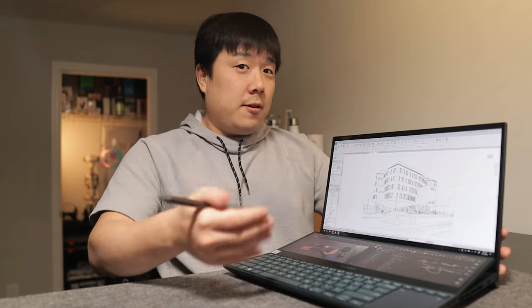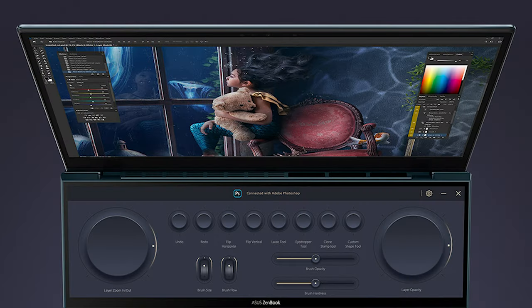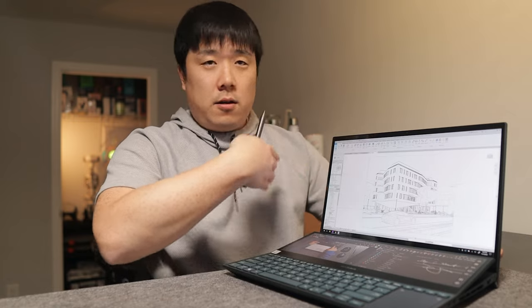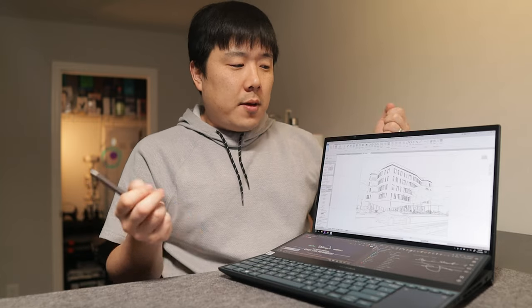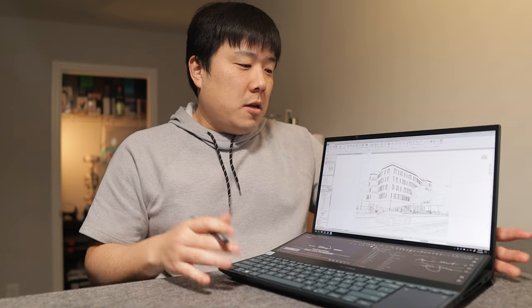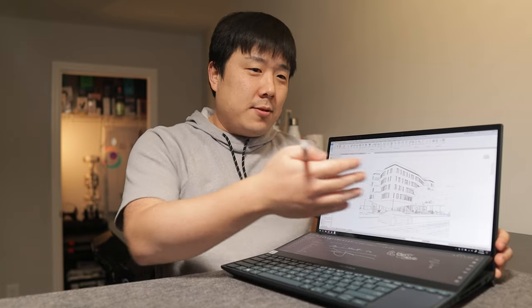There is also a control panel available for certain applications like Photoshop or Premiere Pro, allowing touch input for specific values on the ScreenPad Plus to control things on the main screen. Because I jump between machines a lot, having a particular workflow not available on other desktops was disruptive, so I decided not to use it. But if you primarily use a single laptop with those applications, it can certainly be beneficial.